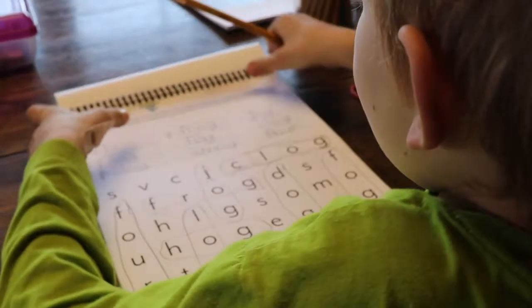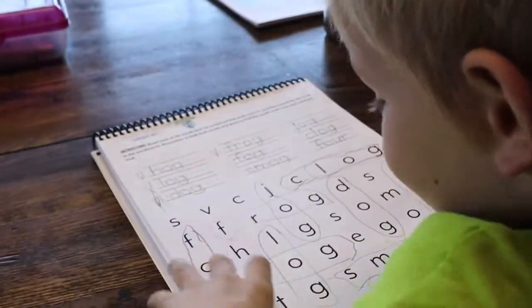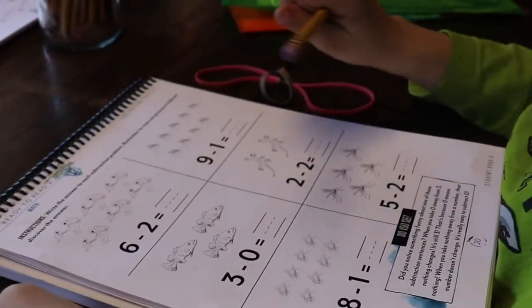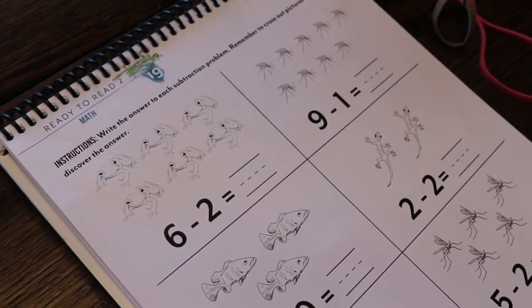Alright, so now we've got to go to the next page. The next part is a math page. So let's take a look. What does it say? Write the answer to each subtraction problem. Remember to cross out pictures to help you discover the answer.